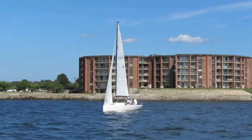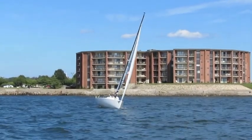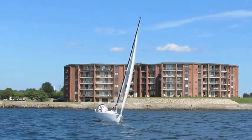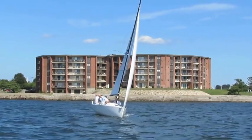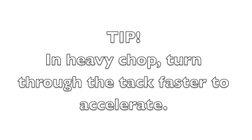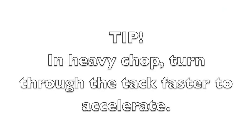During the tack, the skipper turns the boat gradually until the jib is 30-50% luffing, then turns faster onto the new tack to accelerate. In heavy chop, the turn needs to be faster to get the boat accelerating on the new tack quickly.